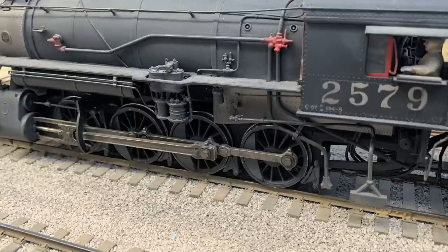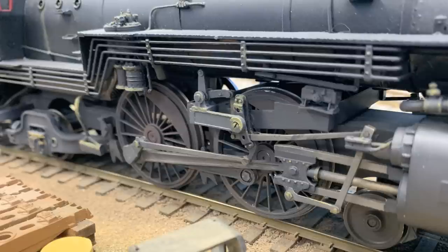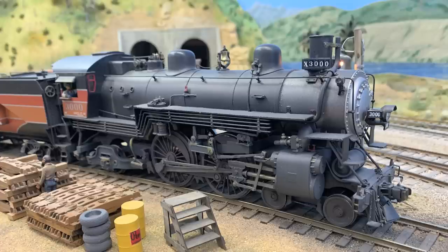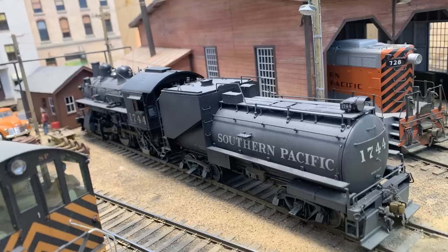We decided on Proto 48, 1:48 to the foot, and it's prototypical. In my own case, if I was going to build a highly detailed locomotive, it was not my desire to put out-of-scale, out-of-gauge wheels on it. I'm going to go with the full scale wheels and track gauge. So it isn't just the gauge of the track that's different — the profile of the wheels and flanges and everything is also prototype. You just notice it. You're not really aware of how out of scale O gauge trains are until you see one that's correctly built with the right wheel profiles. I'm just noticing the detail — everything about these locomotives is absolutely perfectly accurate.